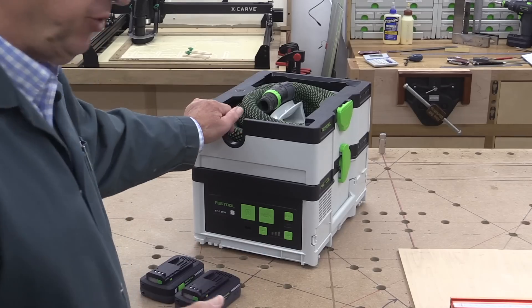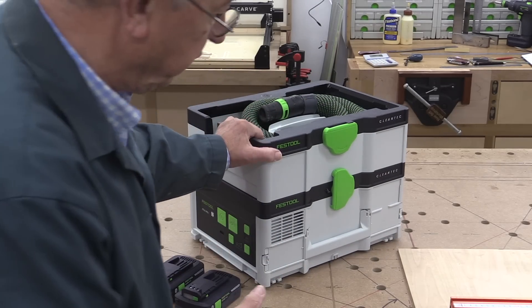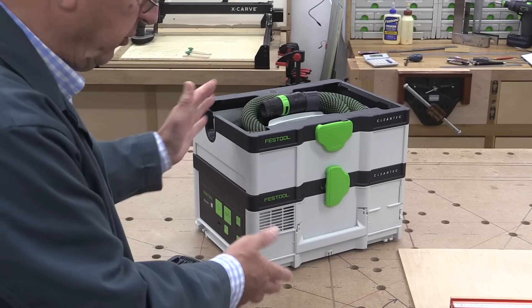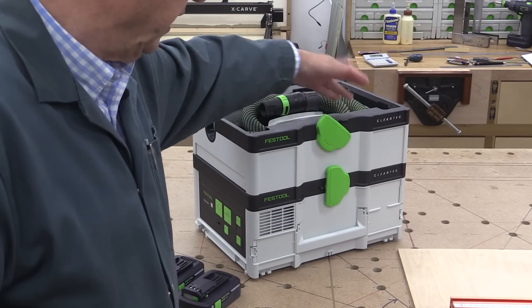Let's start with the basics. First of all the form factor — it's got the same footprint as a standard systainer, so you can put it on a stack of systainers and connect it, or put systainers on top and connect them.